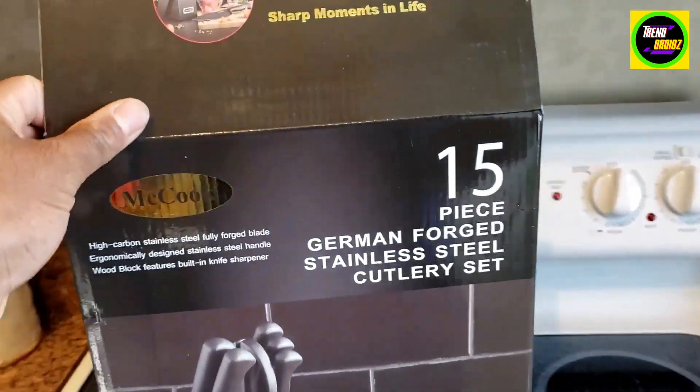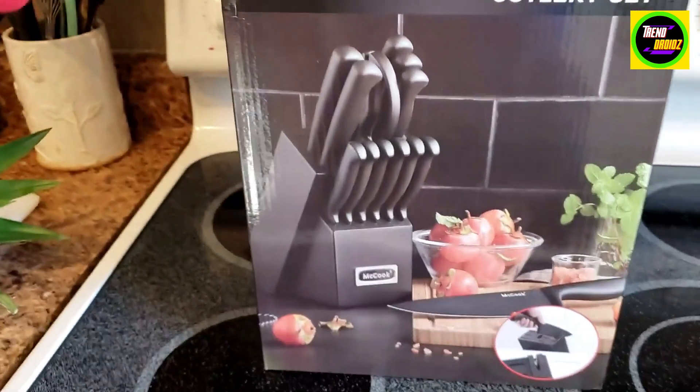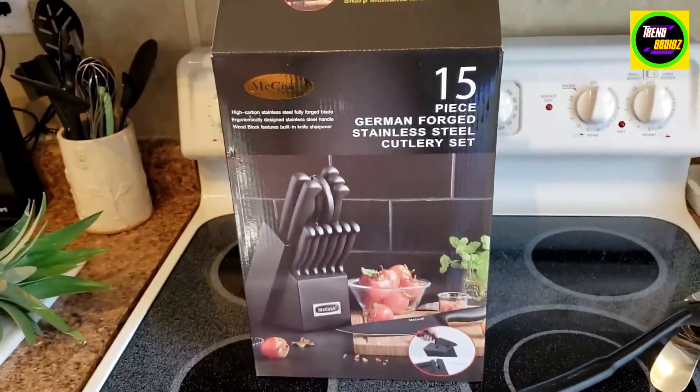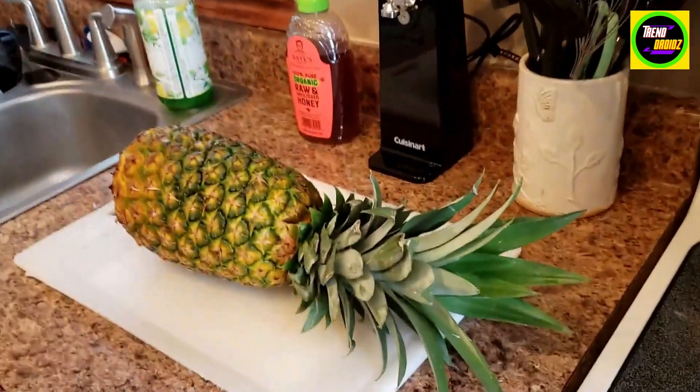This is the McCook 15-piece stainless steel knife set. Got this because we don't have any knives. Gonna unbox this and do a little demonstration with this pineapple.